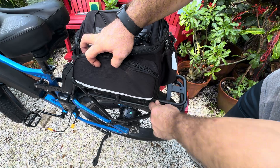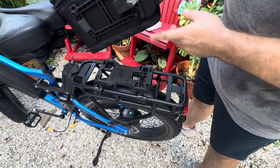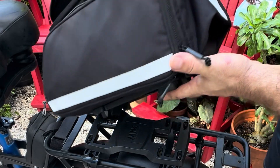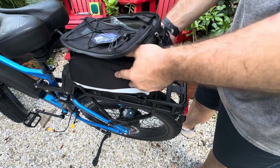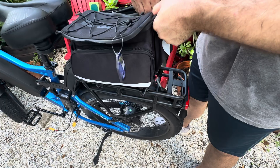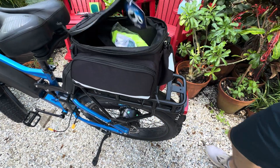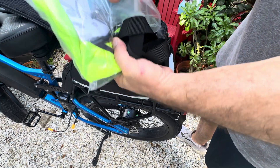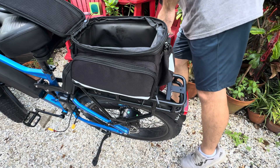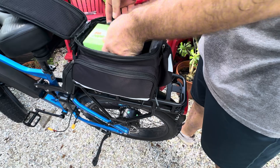There's a front hook and then a rear latch, and the rear goes here. You can see this block will match that area. So you make sure your front hook is in first, and then snap it in. And you can see I can actually lift the bike. So you have your key in here, and then cover, and then you have your strap as well. And then we're going to take our 60-volt battery and just drop it in.